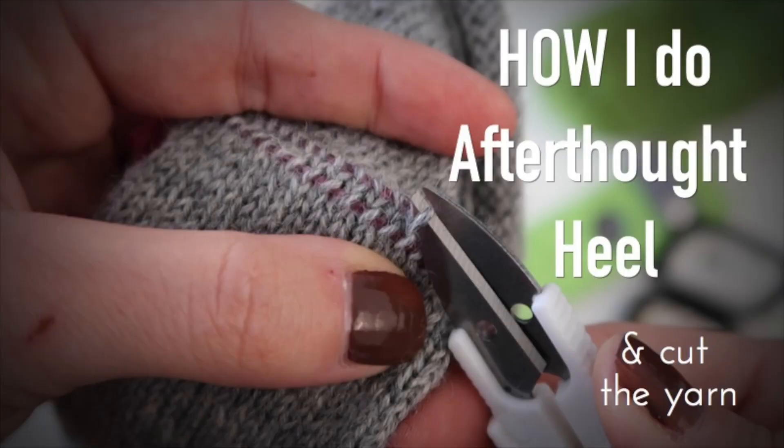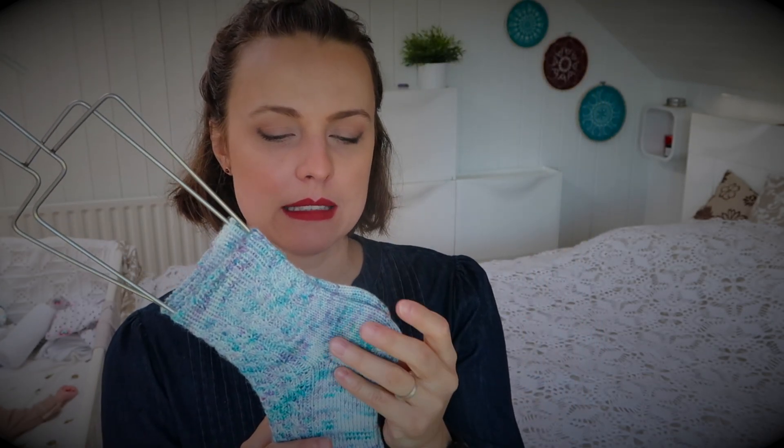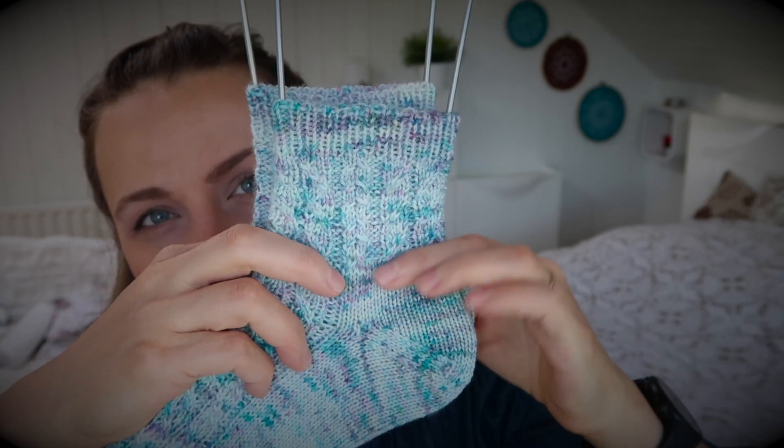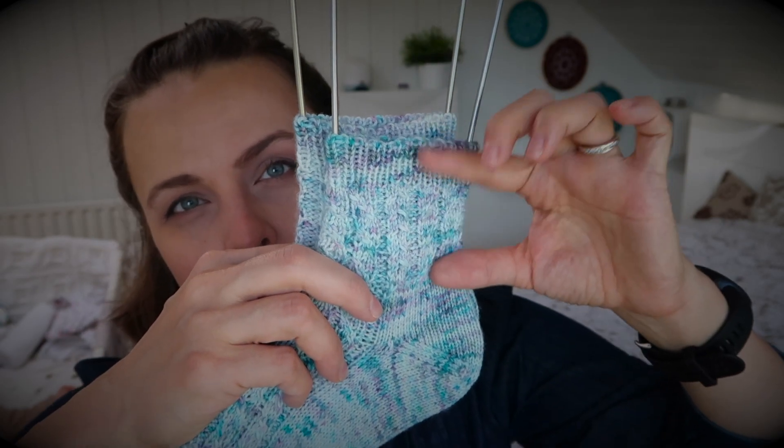I almost forgot — I've linked my favorite tutorial here on how I do the afterthought heel. Basically, I snip the yarn at the end to pick where to place the heel. With a textured pattern, I need to plan ahead: you repeat the foot chart for the full length minus about two inches for the heel, keeping the pattern in the front and plain on the back for the heel section. Then you start knitting the leg for as long as you want and as much yarn as you have. I try to keep any socks I make to approximately 80 grams to keep shipping within my budget.